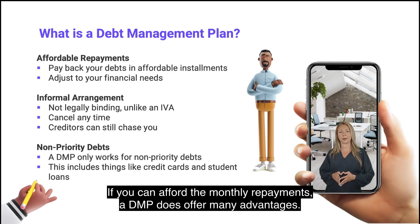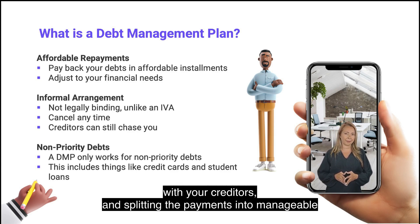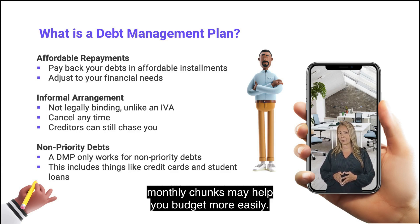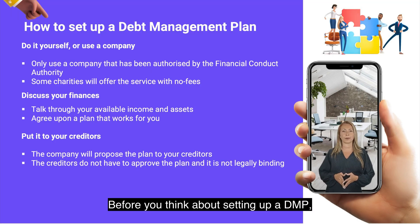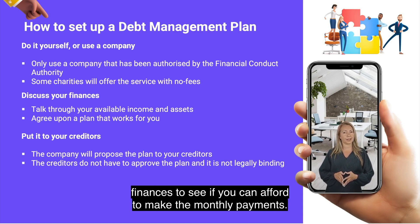If you can afford the monthly repayments, a DMP does offer many advantages. It will allow you to go about your day without having to worry about dealing with your creditors, and splitting the payments into manageable monthly chunks may help you budget more easily. Before you think about setting up a DMP, you should make sure that you have dealt with your priority debts first. You should also take a quick look at your finances to see if you can afford to make the monthly payments.